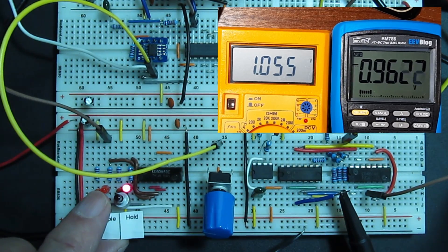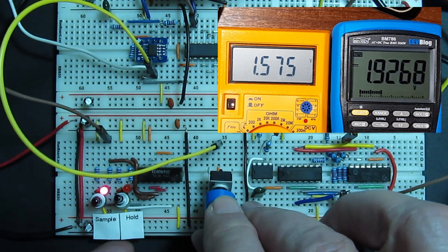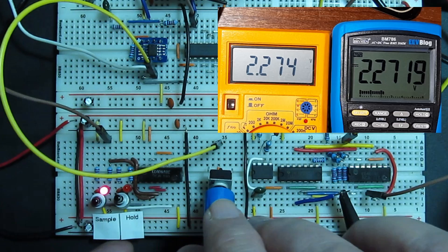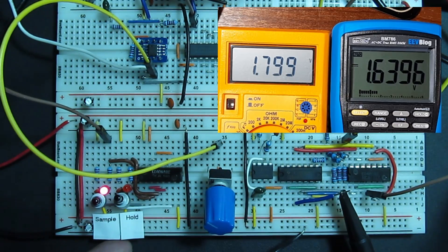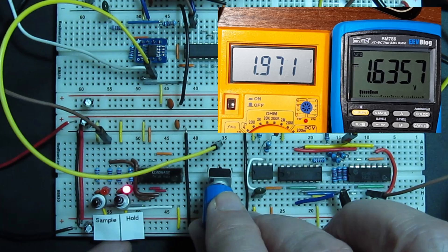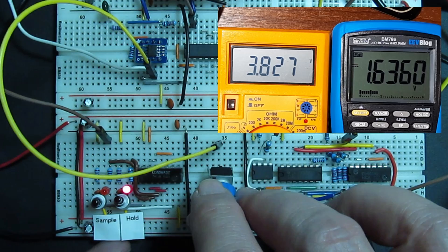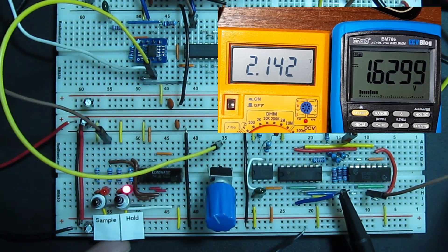When I put the circuit on sample, the output on the blue meter follows the input. When I put it on hold, the output stays pretty much the same as I change the input around. Although a few millivolts of input changes make it to the output, and it's leaking about a millivolt a second.